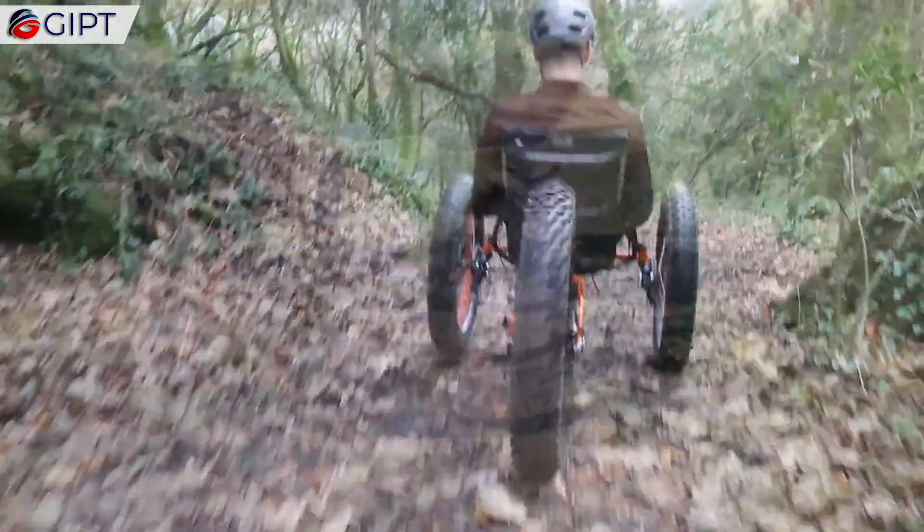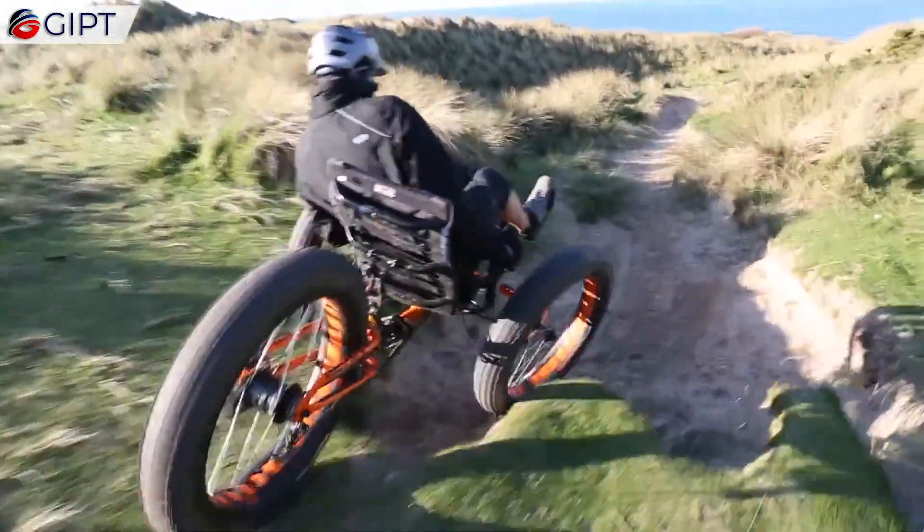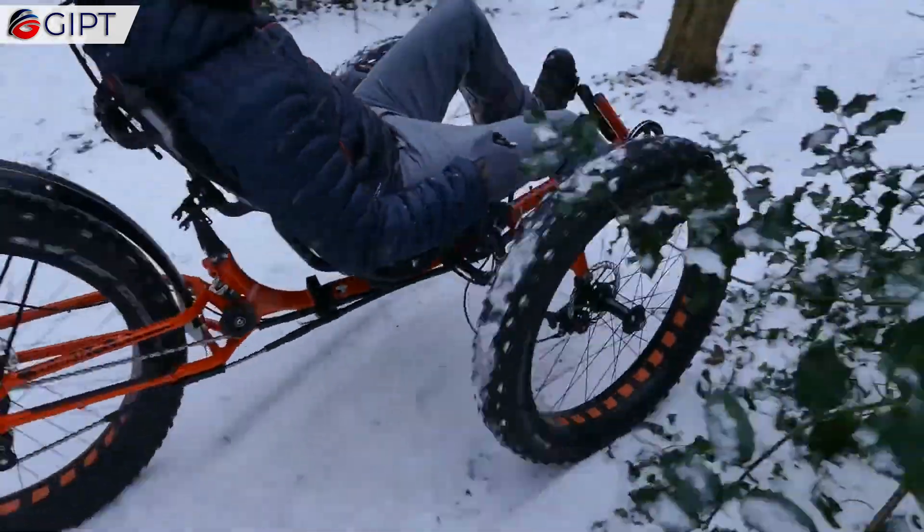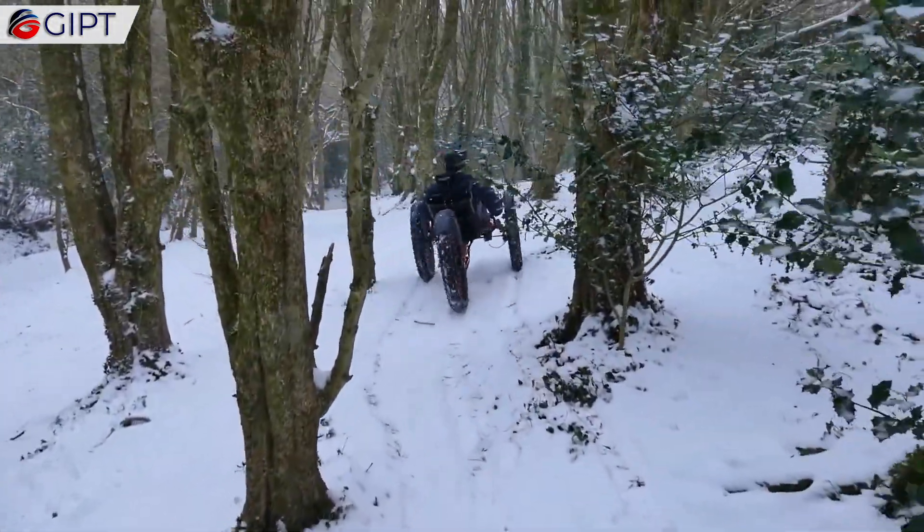It is a radical new trike with legit off-road credentials. Initially designed for record-setting attempts, this durable and reliable trike can really take you anywhere, as long as you can pedal.